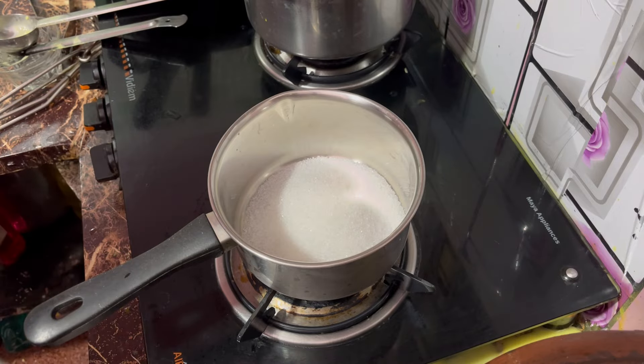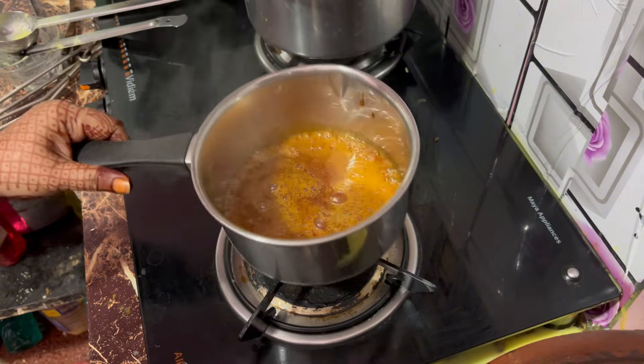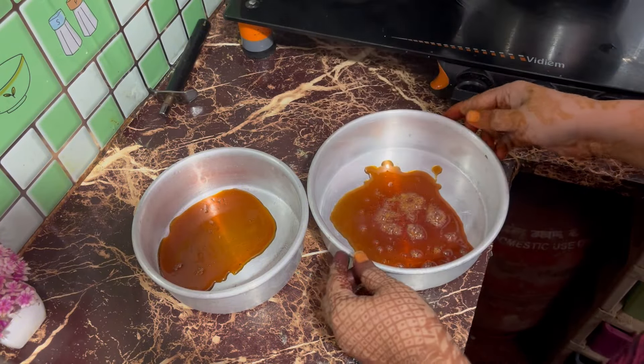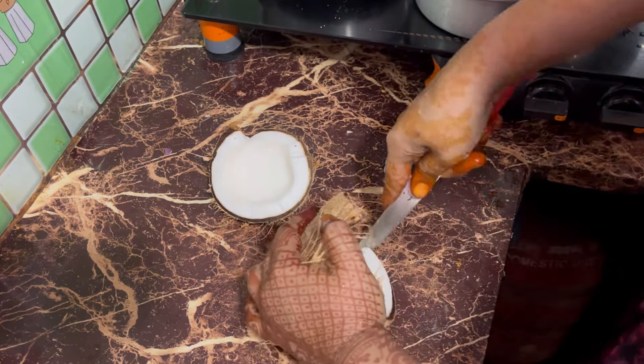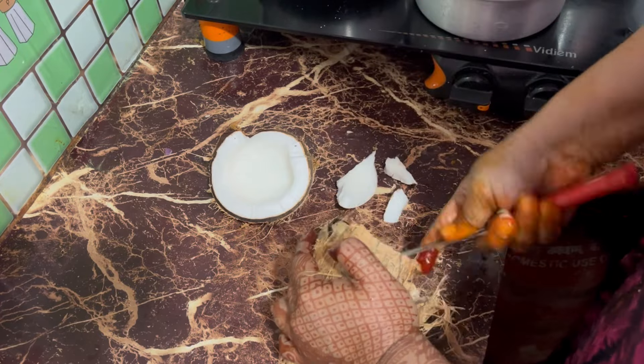Caramel is ready for the pudding. I will try it first. I am going to cook the cake. I am going to cook the caramel and cut it. This is a very good taste of the oil.